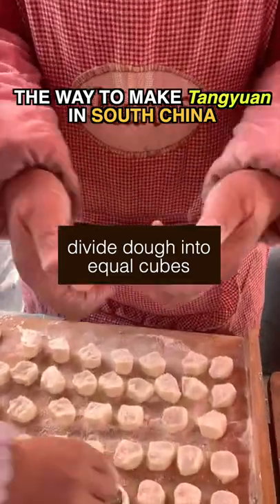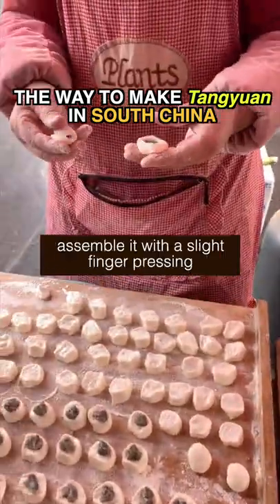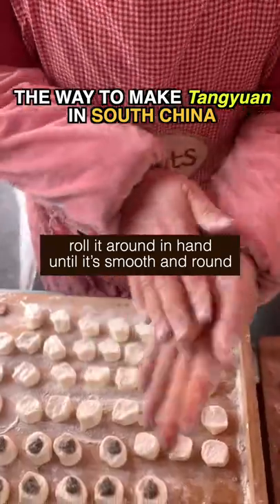For the southern way, divide the dough into equal cubes. Assemble it with a slight finger pressing, then roll it between your hands until it's smooth and round.